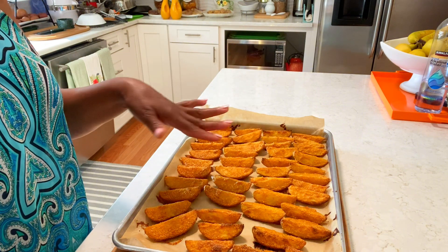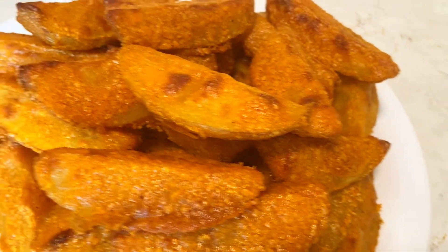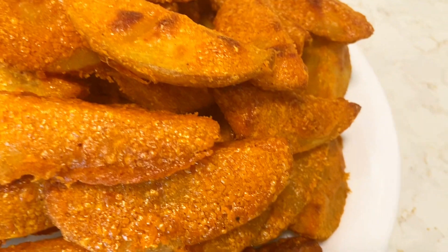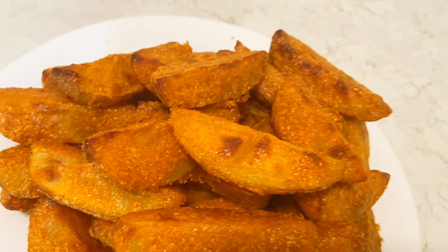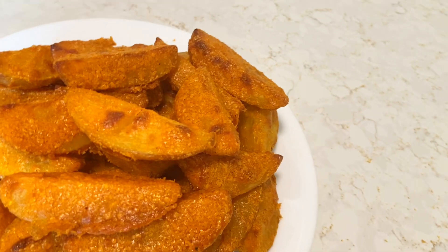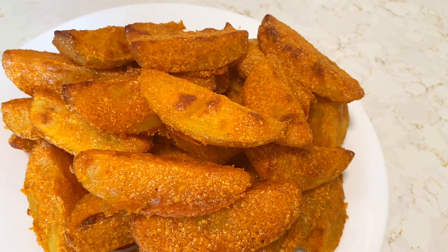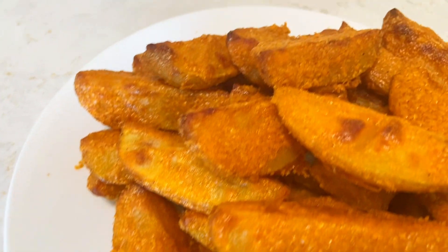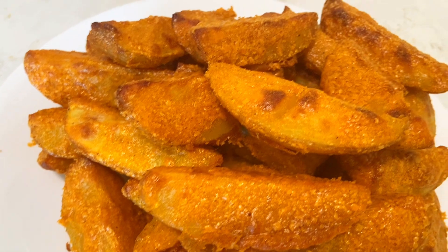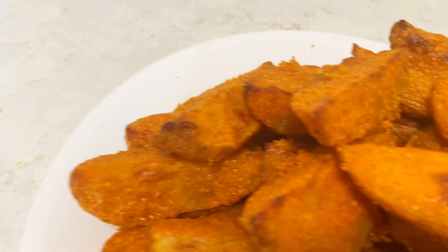I'm gonna let this cool and come right back. Okay guys, here we go! While you're watching, give me a thumbs up, subscribe, and don't forget to ring that bell. I'm gonna taste this for you — it's very tasty! Wow, I could eat this whole thing — tasty, tasty, tasty!